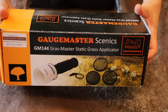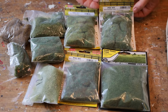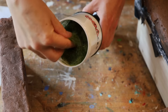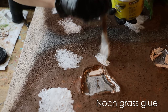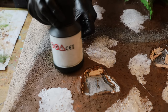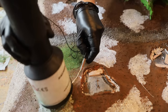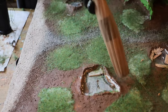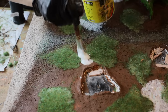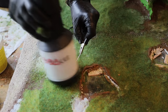Now let's tackle the static grass. I use an applicator I bought a while back — it works absolutely fine. I like to have a variety of static grass between 4mm and 7mm, and different colors for variety of tones. I fill my applicator with static grass, making sure there are no lumps, then use a thick grass glue applied in patches. I turn the applicator on and start to apply the static grass — the current does its magic and the grass stands up. I remove the excess with the vacuum, with a tight on top to reuse it.